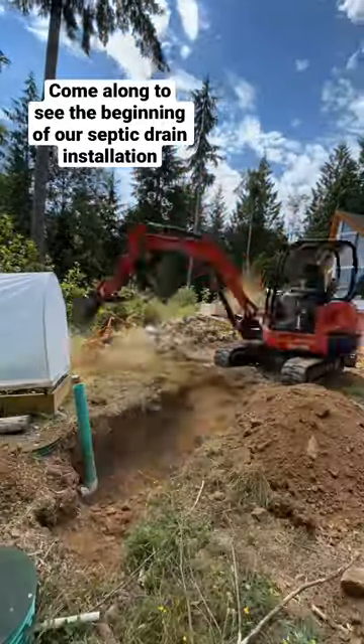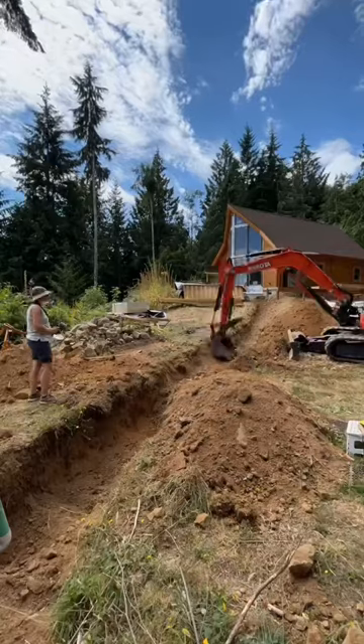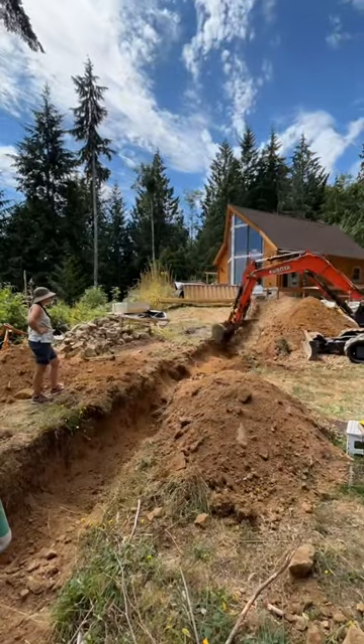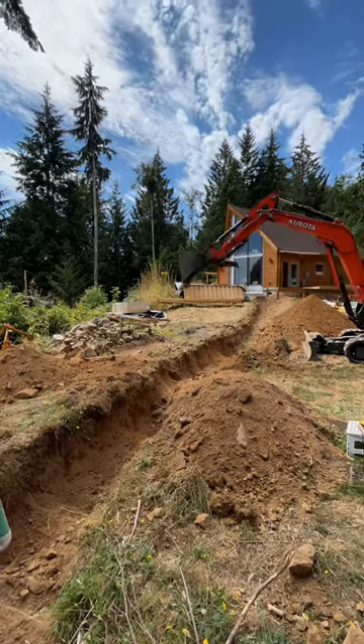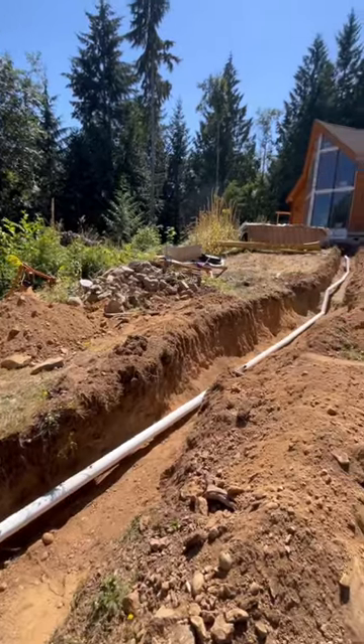We actually hired out to have our septic drain fields and septic tank installed, but we decided to take on digging the trench and laying the drain pipe ourselves. It's really important to us that we take on as much of this build as we can, even when it comes to hooking utilities up to our house.